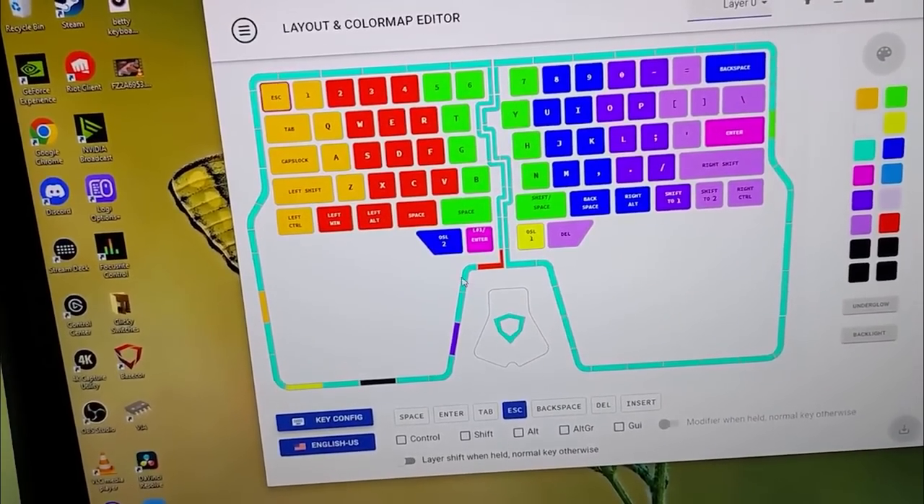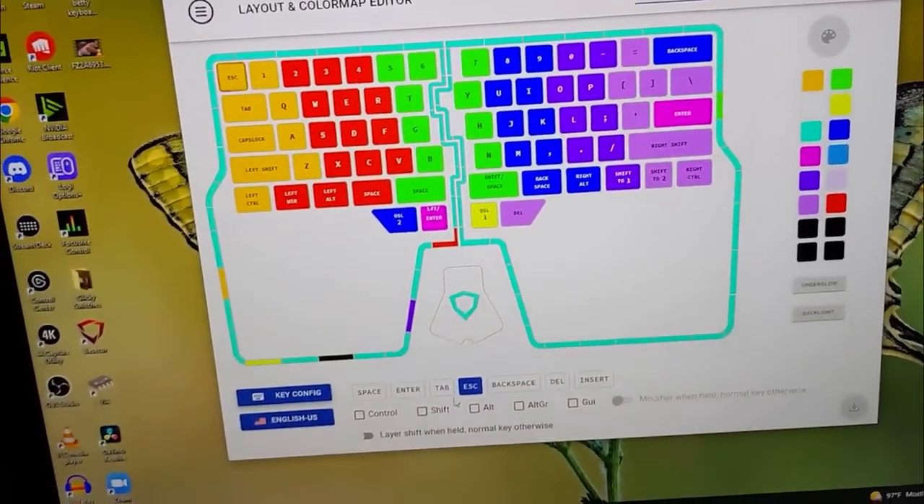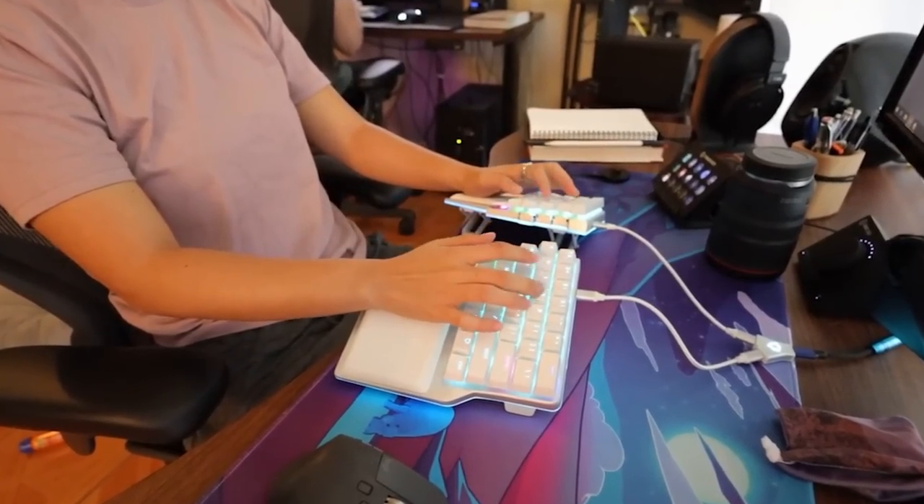Number three: the programmability. The software comes in clutch — it's actually the best software I've ever seen on any keyboard ever. You can experiment with different layouts, RGB settings, mouse settings, everything. It just takes a long time to remember all the things you put on your layers. Technically it's a 60% keyboard, so you have to program in your arrow keys, delete, and everything else — you can even program mouse movement into your keyboard. I've seen people have layers for Photoshop, Premiere, music editing — pretty much anything.